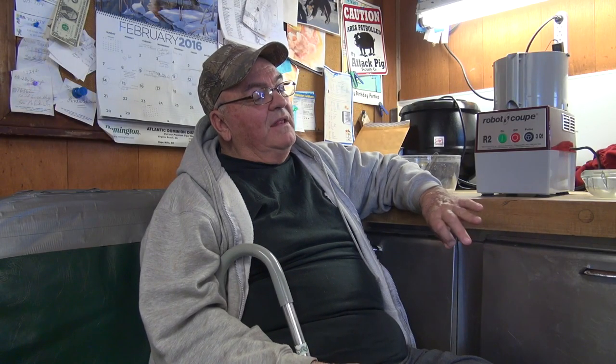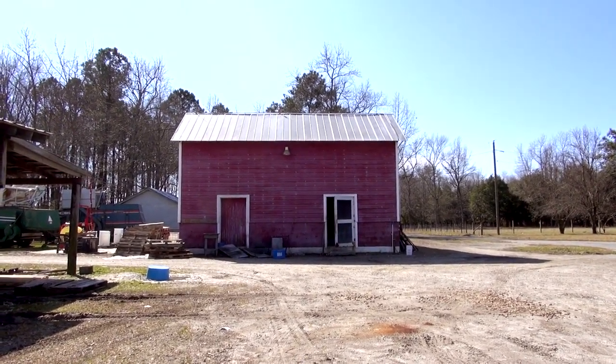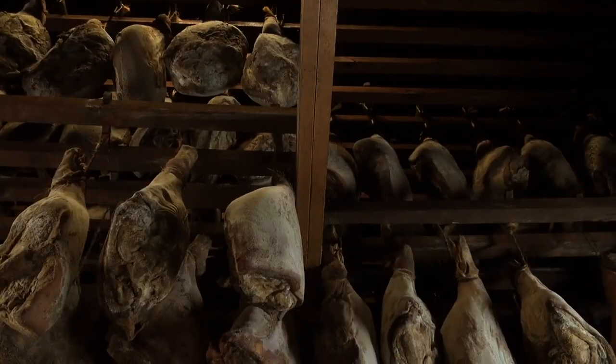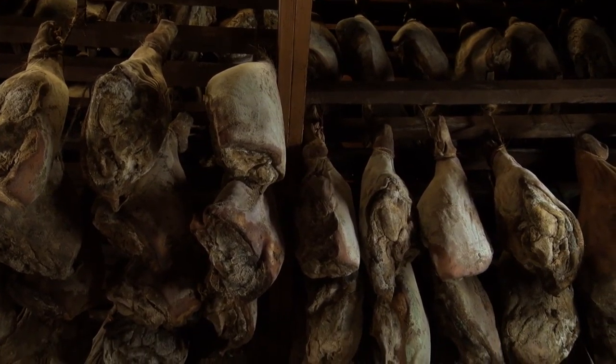Everybody did it. Anybody that lived in this area or part of Virginia, they had hogs on the farm, so of course they had smokers, and they had a hog slaughter every year, and they kept their own meat and used it.